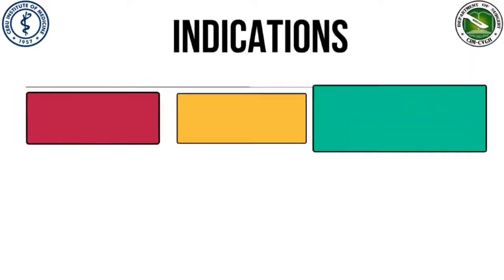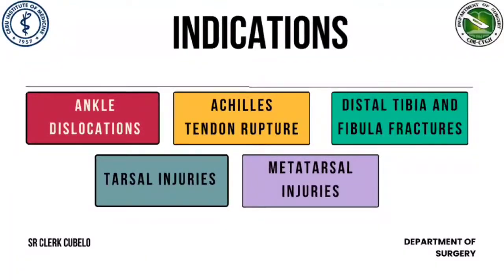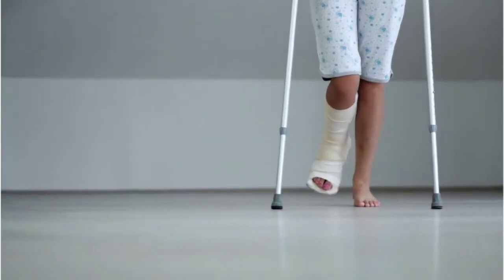For the indications, we have ankle dislocations, Achilles tendon rupture, distal tibia and fibula fractures, tarsal injuries, and metatarsal injuries.